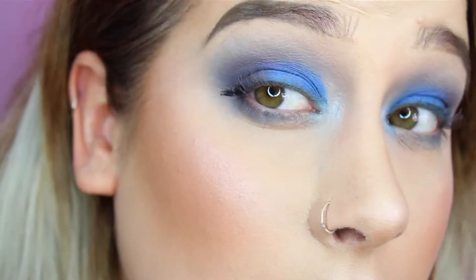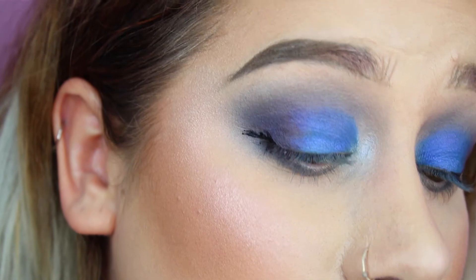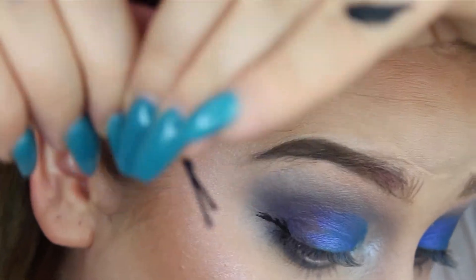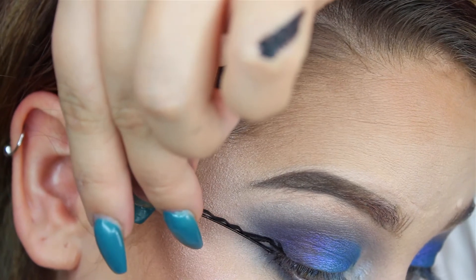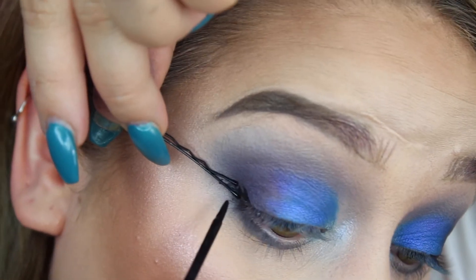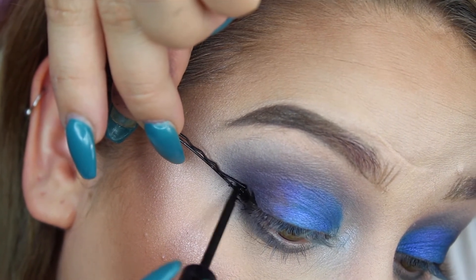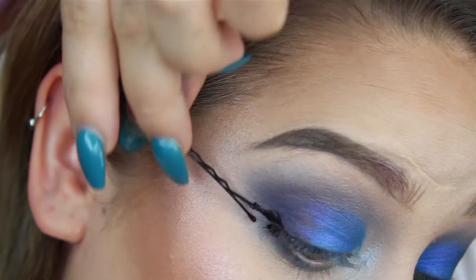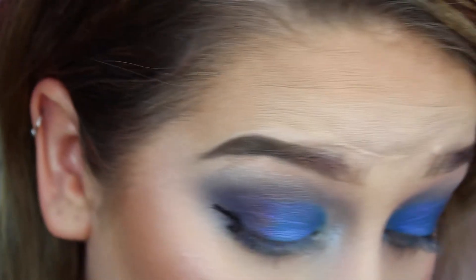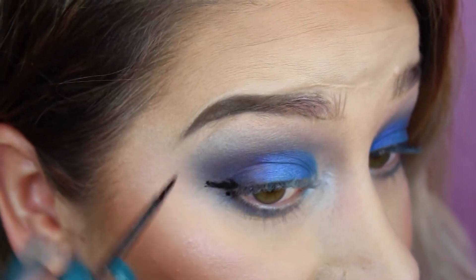How? It doesn't work. Let me try once again. I'm putting it here. Like so, and now I am painting the wing. No no no no no, what the fuck? I'm just going to finish my eyeliner regularly and see if I can fix this wing.